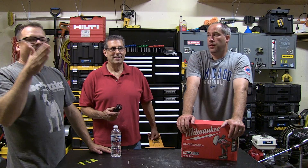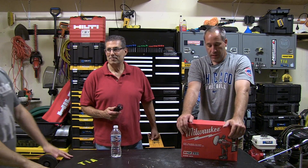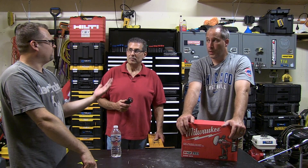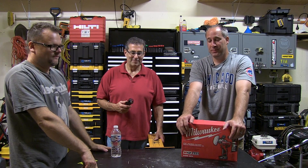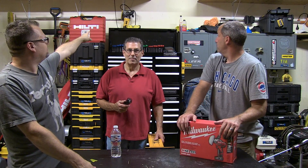Hey everybody, today on Tools in Action we have an unboxing from Milwaukee Tools. And this is something that actually when I was younger I was a car detailer for like five, ten years. They called me the Buffmaster. I was all into buffers — I don't know where they went. They were all up there last time. But there's my DeWalt buffer up there.